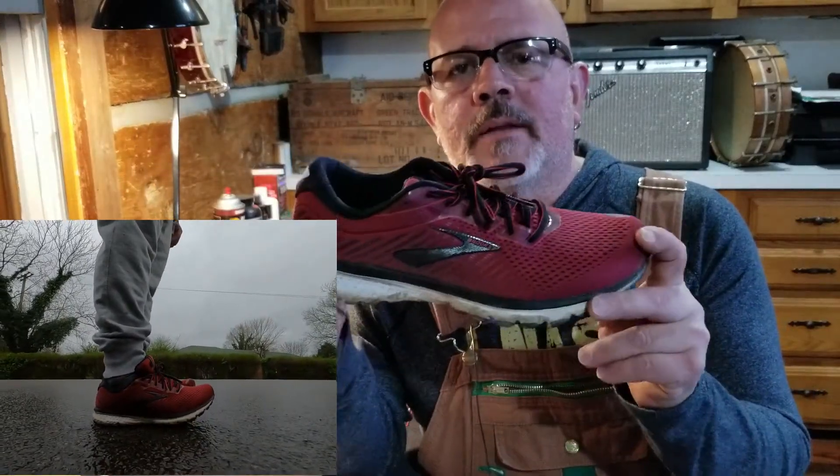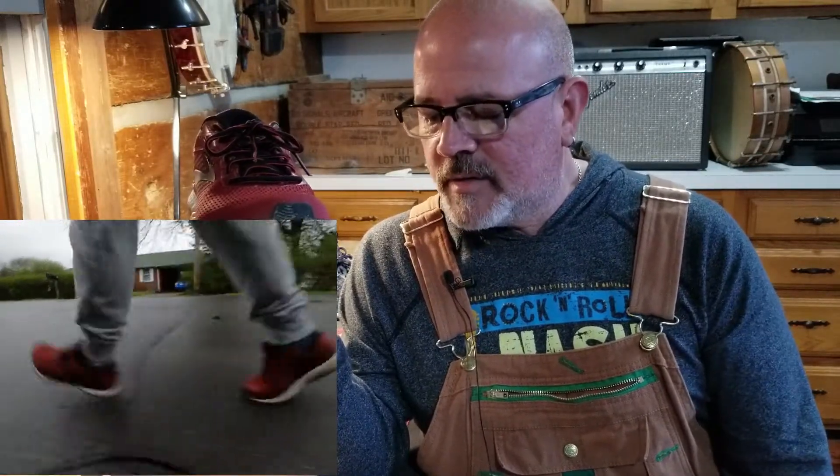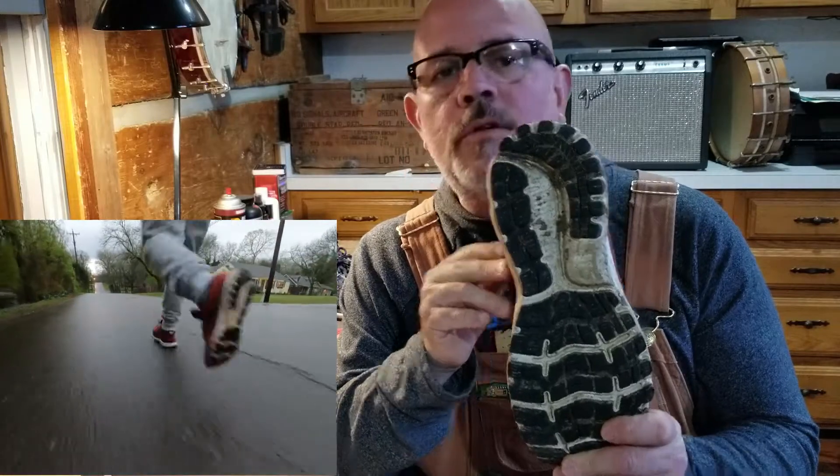Let me read to you a little bit from the brooksrunning.com website. It says: balanced soft cushioning — BioMoGo DNA and DNA Loft cushioning work together to provide a just-right softness underfoot without losing responsiveness and durability, yet it feels lighter than ever. This shoe comes in at 10.4 ounces — pretty light. It also features a segmented crash pad, an integrated system of shock absorbers that cushions every step for smooth heel-to-toe transitions.